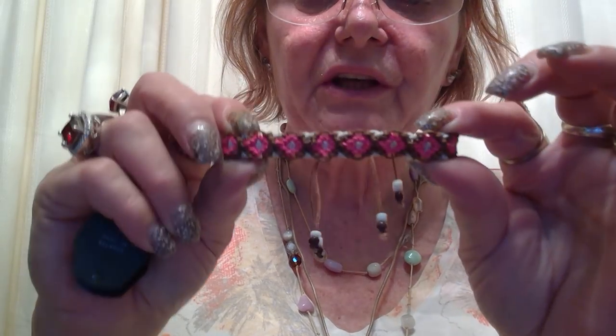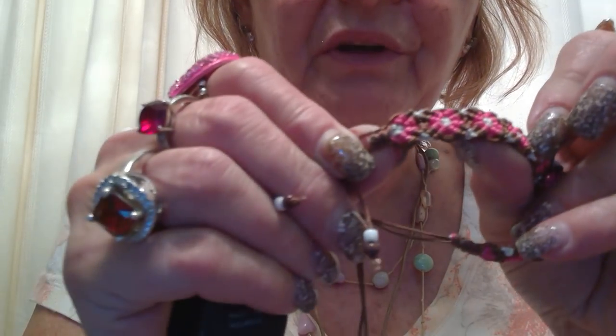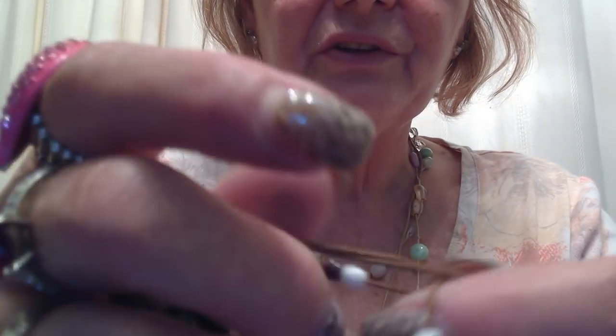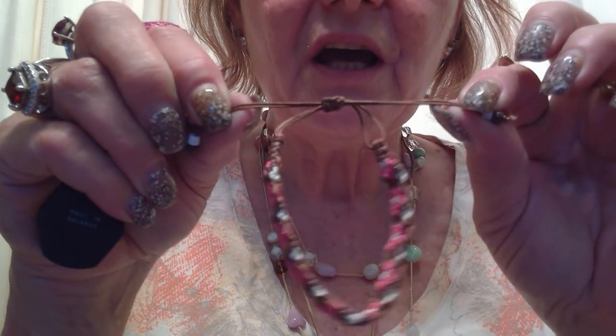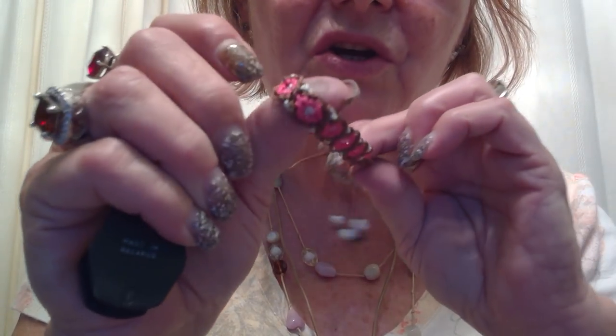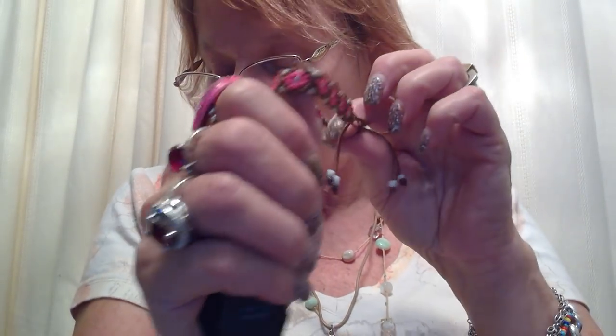And one of these string work bracelets — that's some really skilled work there, though. They did a really good job. Whoever did this knotting, I guess is what it is, but very skilled. I think these take a lot of patience — takes a long time to probably just do one little section of that. I admire this kind of work. I really do, because a lot of skill and love goes into it.